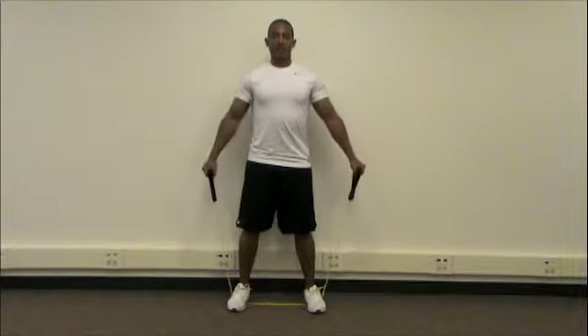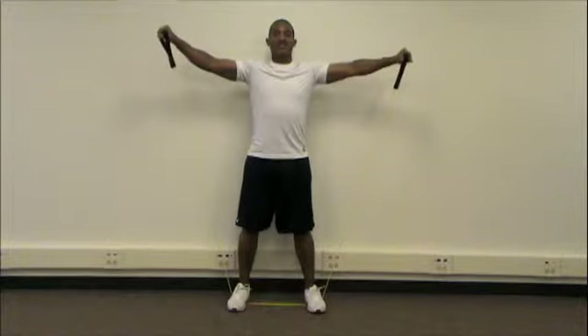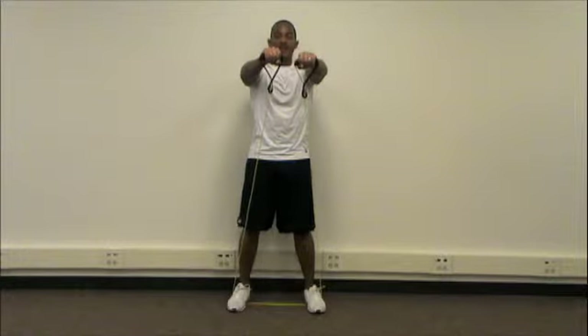You're going to come out to the side like we did with the side shoulder raise — one, two, three, four. Now instead of going down, you're going to swing into the front — one, two, three, four. And then back down the front — one, two, three, four.